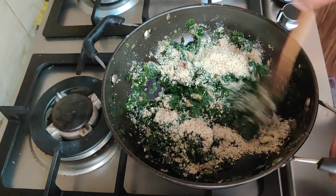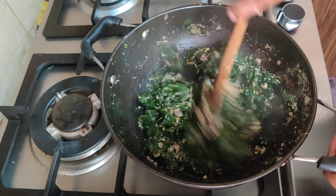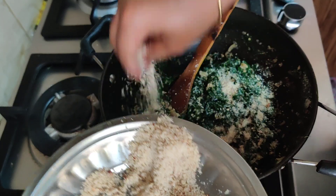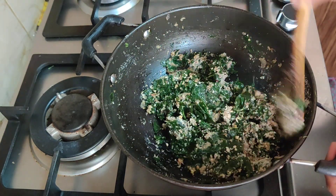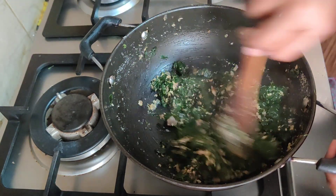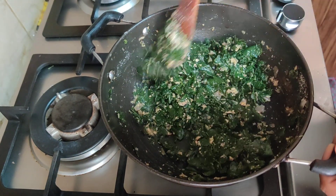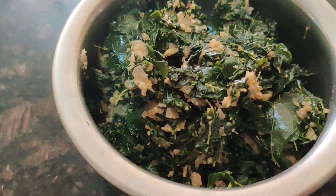I will put it in a little bit and put it in the bowl. The taste is very healthy. Add a lot of powder. We are ready.